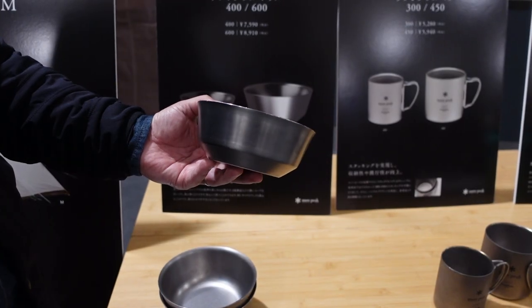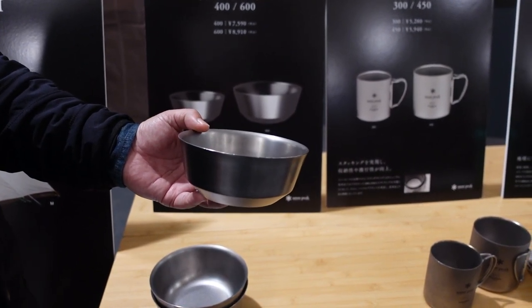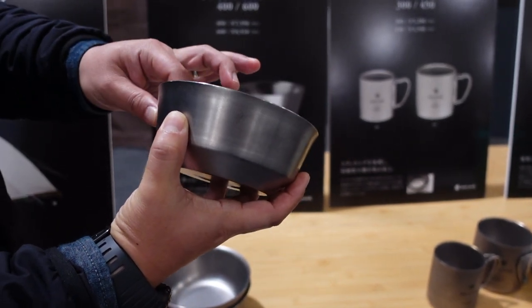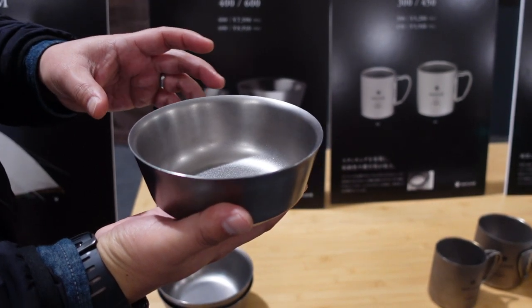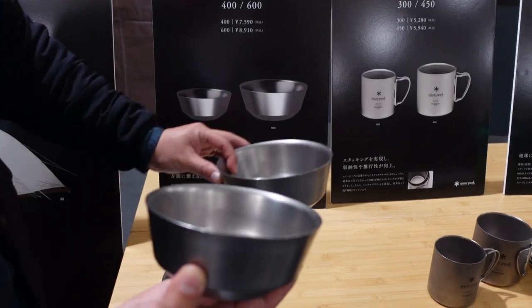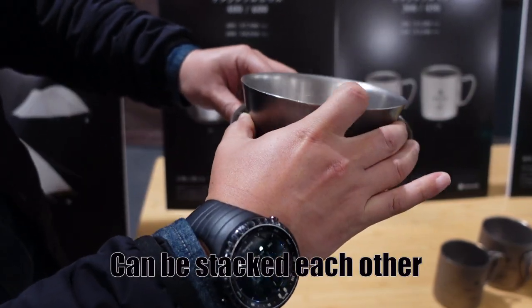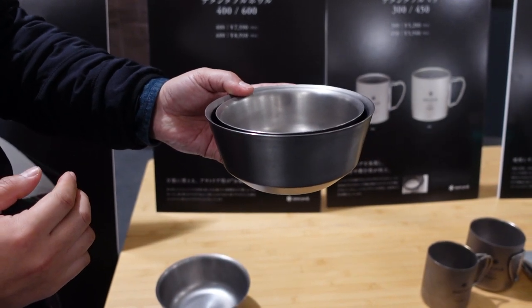This is a titanium double wall bowl. This is just a single wall bowl, and this is double wall, so you can put hot food inside it. This is size 400 and this size is 600. You can put the bowls together — very easy to carry.